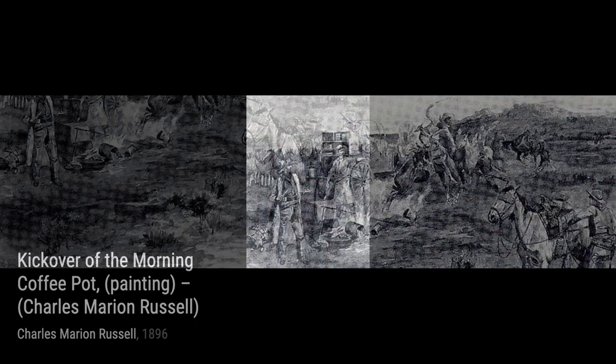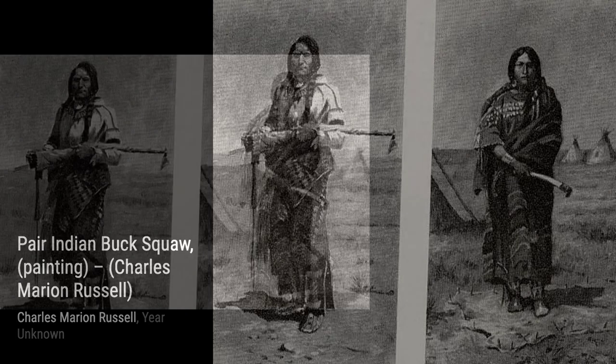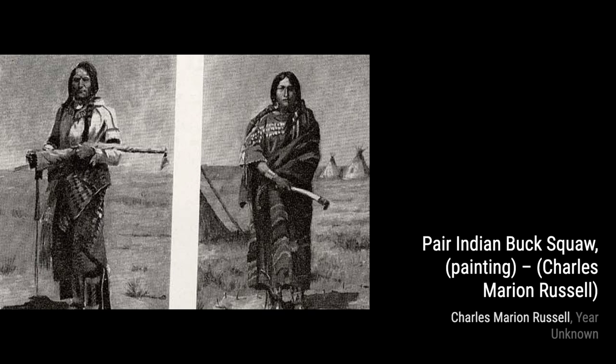In The Trappers Pass Through Them With Their Colts Revolvers, Russell showcases a group of trappers passing through a Native American camp. The tension and the clash of cultures are palpable in this powerful painting. Next, we have War Party. Russell captures the intensity and bravery of Native American warriors preparing for battle. The details in their weapons and the determination on their faces are truly awe-inspiring.